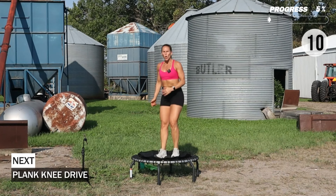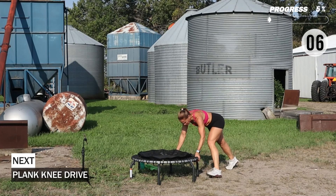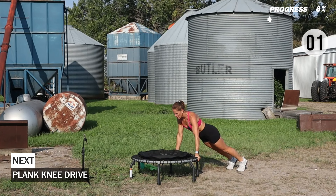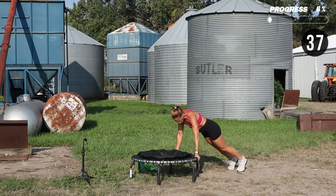We're going to step off and go into a plank knee drive. Hands can be on the edge of the trampoline, and I'm going to pull the right knee in, step back, left knee. Push firmly through those arms.